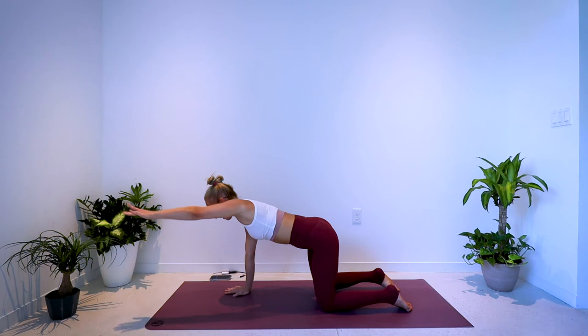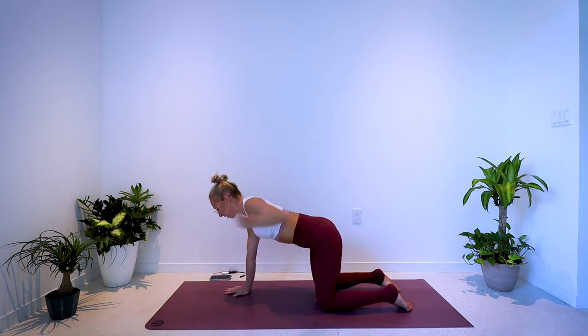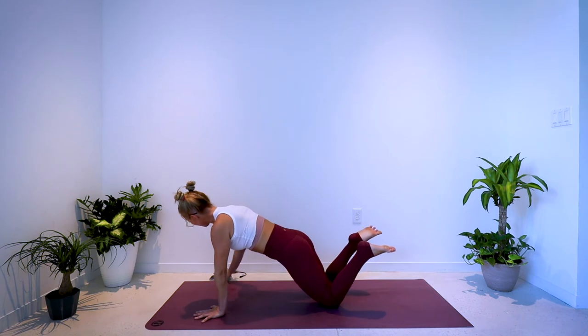Nice job. 5, 4, 3, 2, 1. Staying on the palms, staying on the knees, just lower the hips, draw the abs in, tuck the hips under. 40 seconds — bend and press.